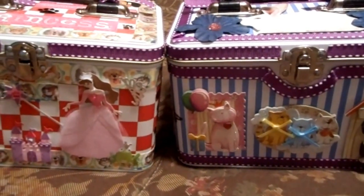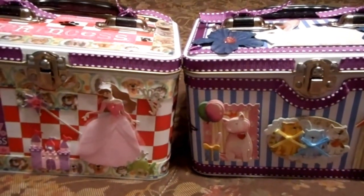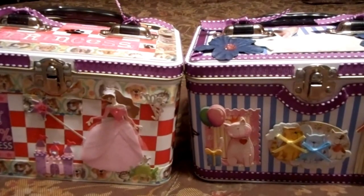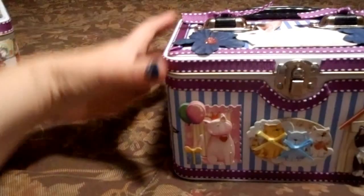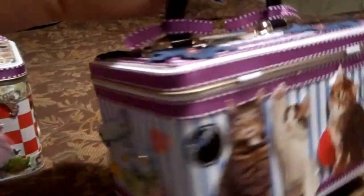Hi, this is Stacy with CraftaholicMama.blogspot.com and today I wanted to share with you a couple of decorated tins that I made for a couple little girls in my life. This tin I purchased from Hobby Lobby — it's about $6.47 for the tin.